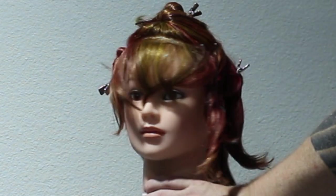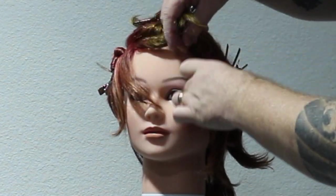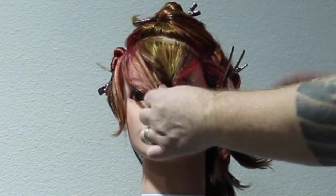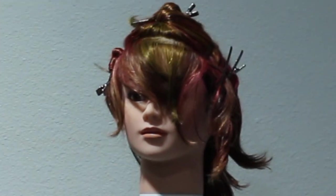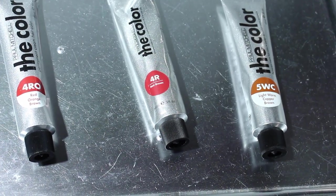The fringe area, I don't take it straight across. I take it slightly diagonal back to leave it a little bit heavier on one side. The colours we're going to be using are the Paul Mitchell The Colour with 10 volume clear, 4RO, the 4R, and the 5WC. Remember, these are full colours.